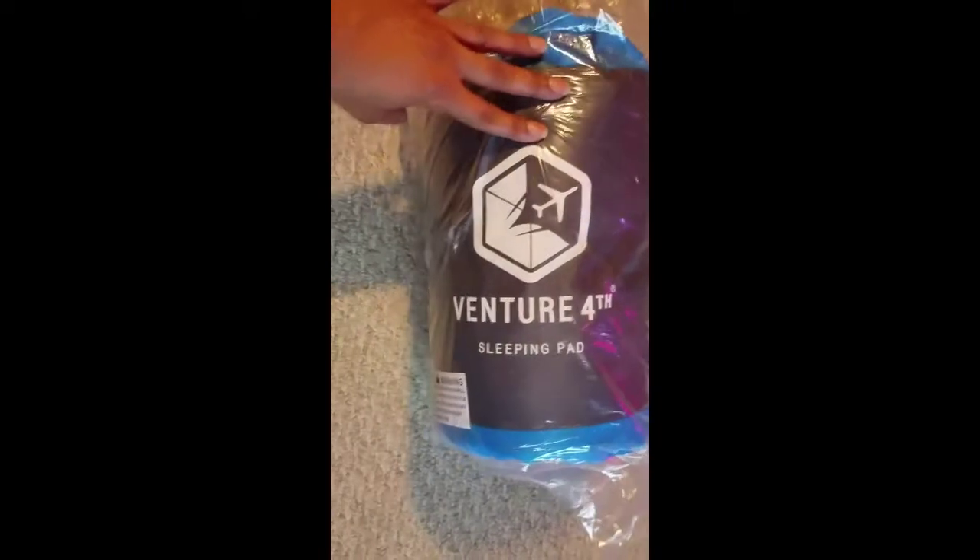I've already opened the box to make it a little bit easier to do everything with one hand. You always have a nice box full of stuff — and actually this box fits the product well; sometimes they're way too big. This is what the camping sleeping pad looks like, and it comes with a nice little storage bag.